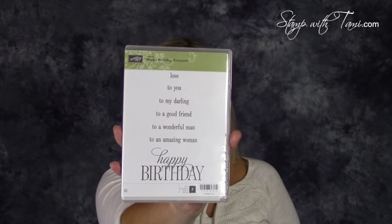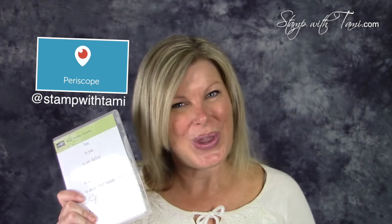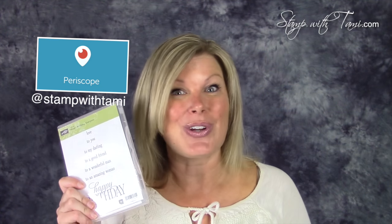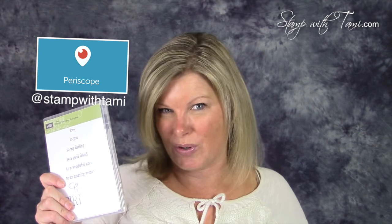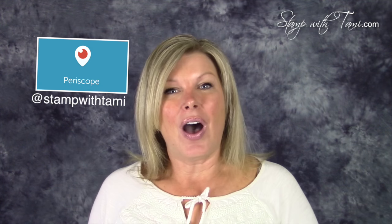As promised, here are the details on my Periscope giveaway. I've created a swipe and share giveaway — when you're watching a live video on Periscope you can swipe to the side on Android and share the broadcast. To share the love, if you share any of my live broadcasts between now and February 14th, you can win this Happy Birthday Everyone stamp set. This is a hostess stamp set, so you can only get it free with an order or workshop or club order over $150 — it's rare, it's not easy to get, and it's awesome.